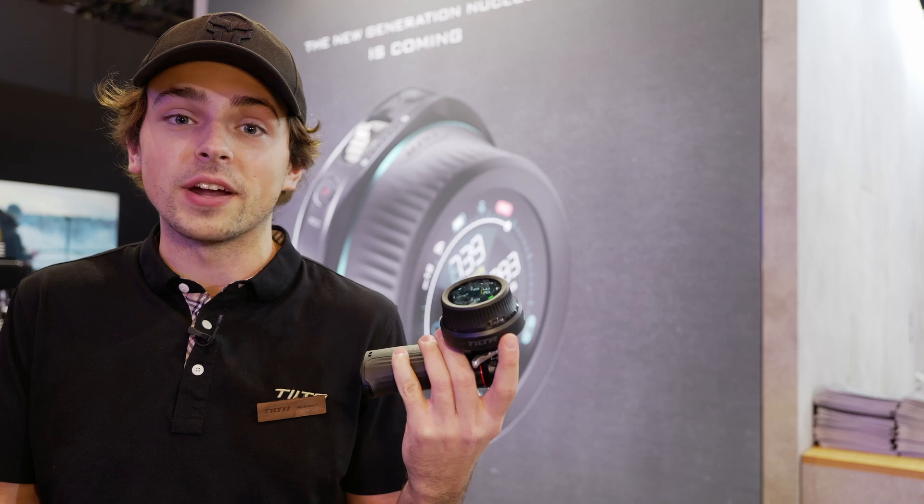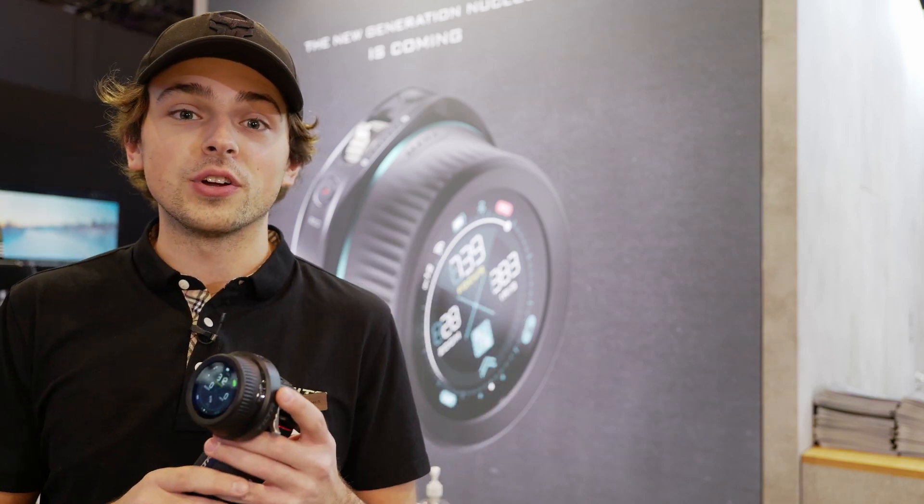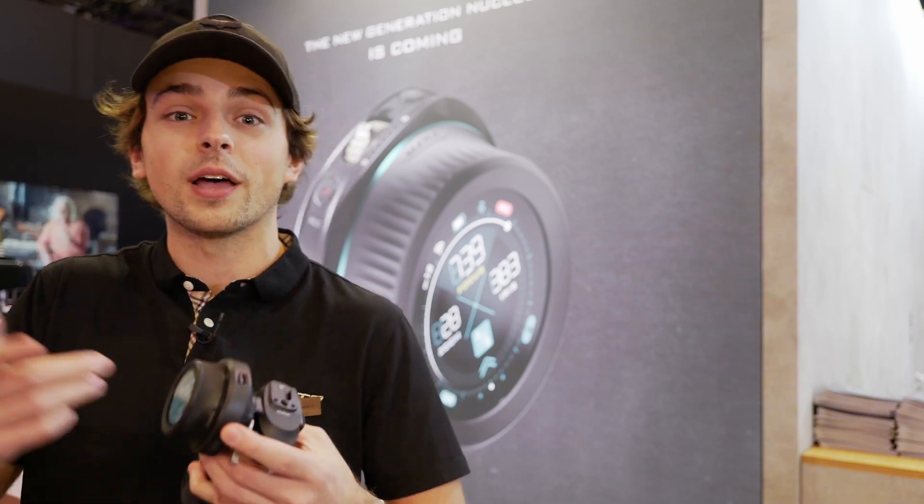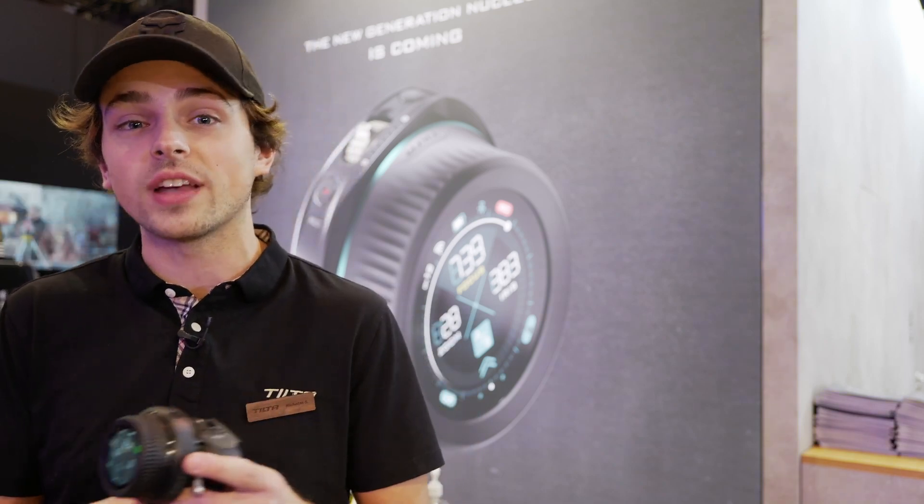If you don't have a system already, the new Nucleus Nano motor is smaller, has better torque than the original, runs off USB-C, and has pass-through, allowing you to more easily link motors on the same camera.